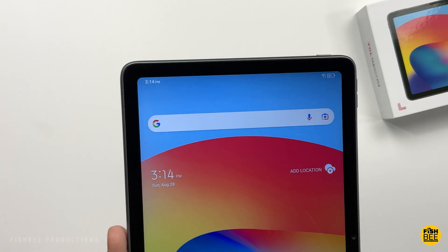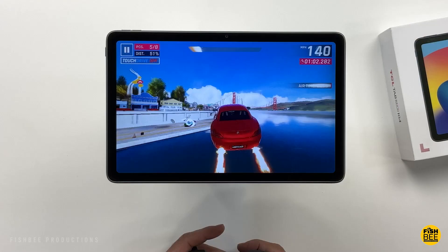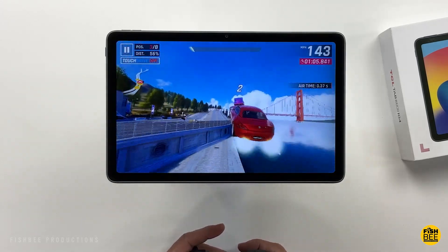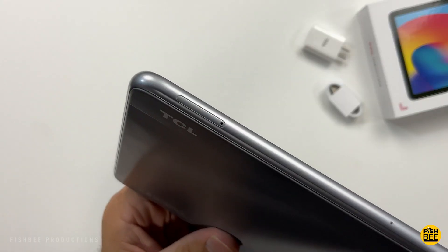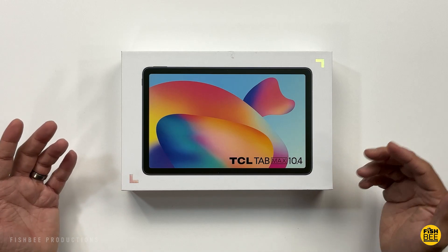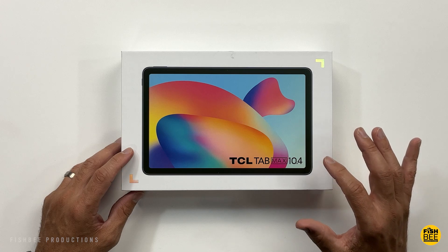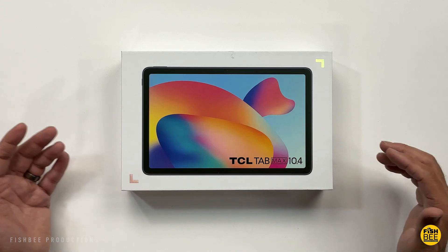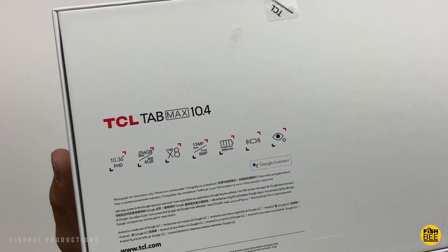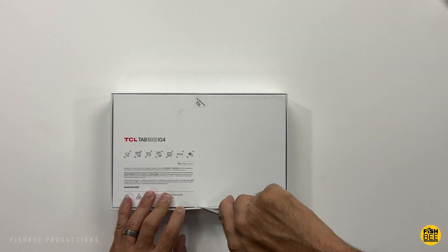It's got a 10.36 inch Full HD Plus display, 2000 by 1200 resolution. It's got 6GB of RAM, 256GB of storage, and you can also expand the storage with a microSD card. It's got a Snapdragon 665 processor, an 8,000 milliamp hour battery with 18 watt fast charging, a 13 megapixel rear facing camera, and 8 megapixel front facing. Overall, I feel like these are pretty good specs for the price.